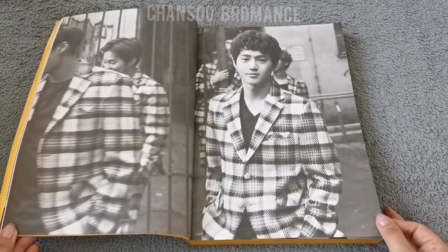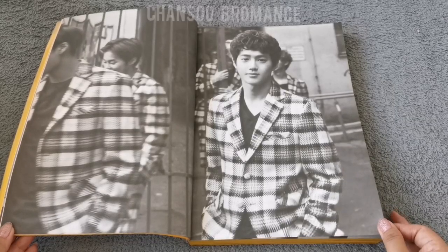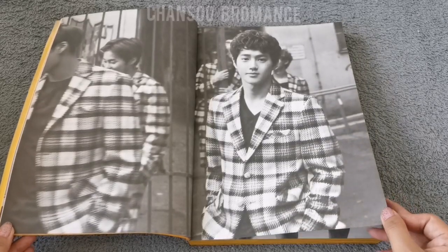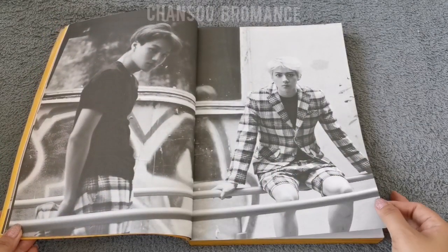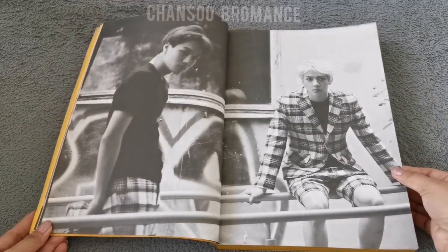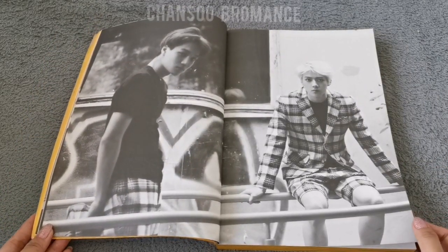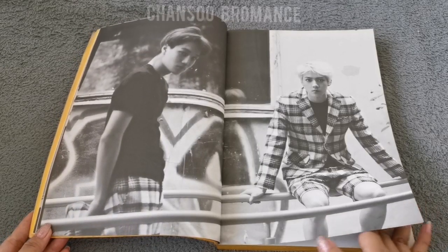And there they are in matching blazers and suits, but I think they're wearing shorts at the same time. We'll go over the pictures quickly because this is maybe about 300 pages.